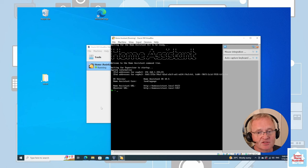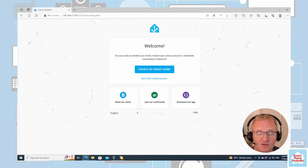Once Home Assistant has finished setting up it'll come back with the Home Assistant banner page. As you can see from the screen, there are two different methods to access it: a local version at homeassistant.local:8123, or alternatively a local IP address. I like to use the IP address method. If you open up a browser you are greeted with a welcome screen.